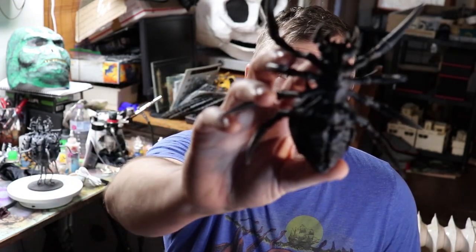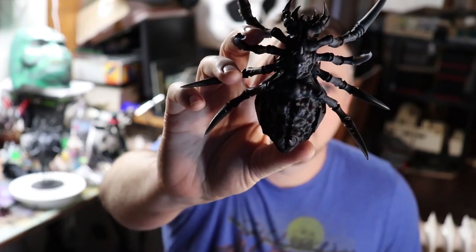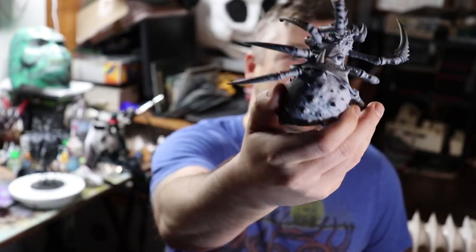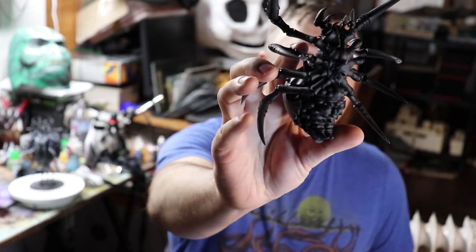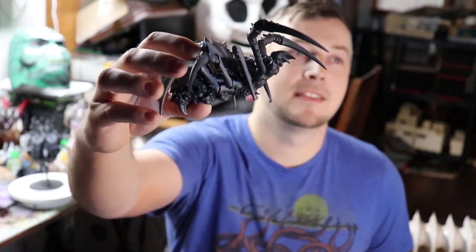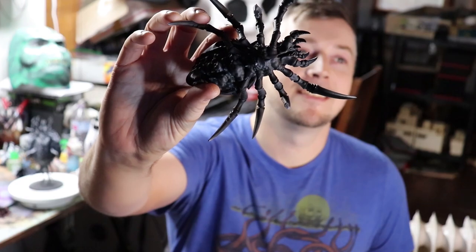Zenithal highlighting is essentially a technique where you prime your model completely in black, or any dark color representing shadows. Then coming back from a higher angle using a light color — in this case we're using white. You can see it's white on the top, black on the bottom, and as you rotate around the model, you get a nice transition. This is an easy way of taking your painting up to another level.